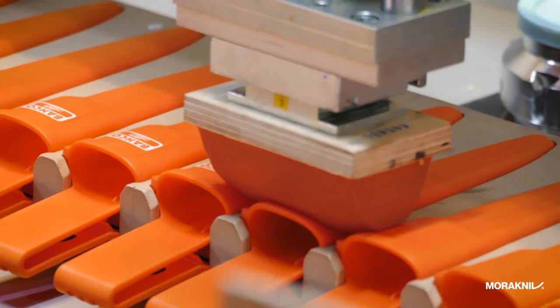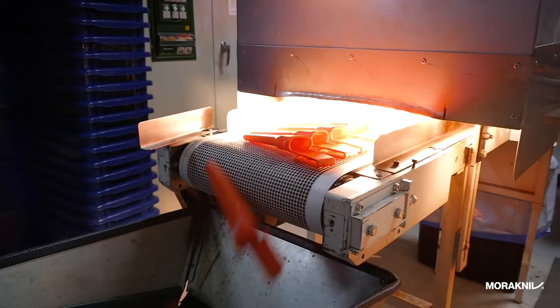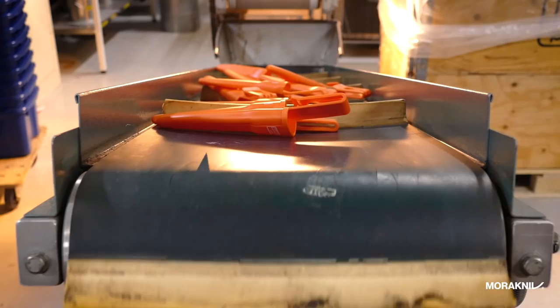This is our pad printing machine where we can print three different colors wet-in-wet to customize your knives.